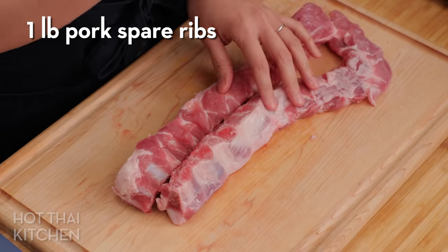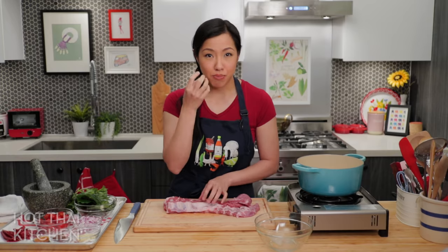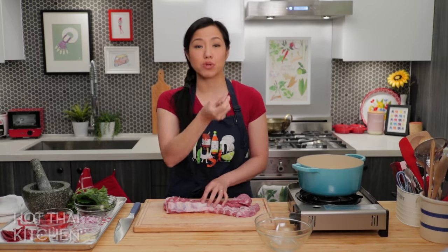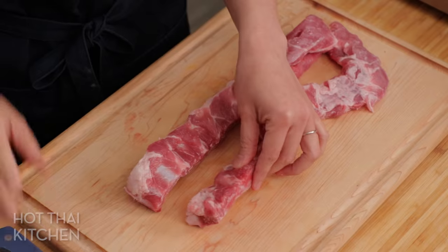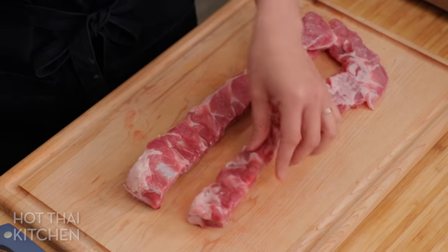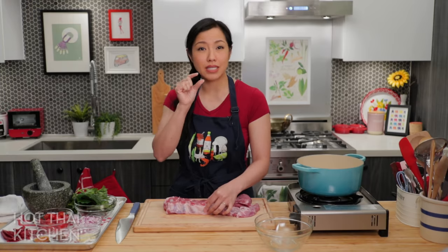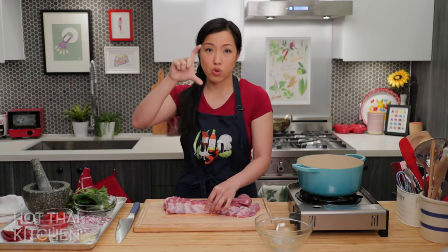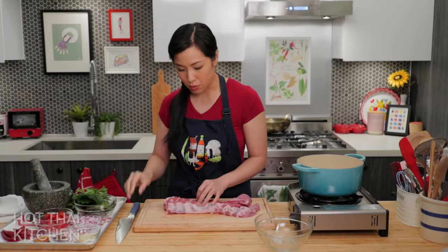The classic protein for this dish is pork ribs. If you don't eat pork, chicken wings also work — the key is bone-in protein. Wings are great because of their high proportion of bones, and it's the bones that make the broth flavorful. No boneless skinless anything in this recipe. If you can only find full-length ribs, they'll work too, just a bit more clunky in the soup.